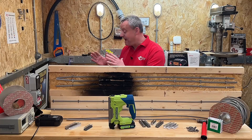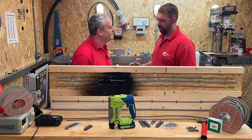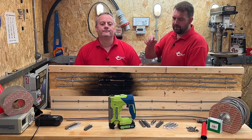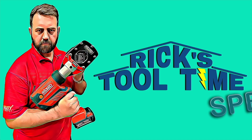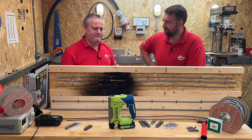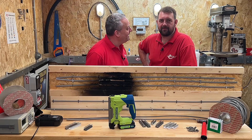Before wrapping up, there's going to be a race to find out how fast the Viper Clip actually is — a Rick's Tool Time special. To see that video, it's been left in the pinned comment and in the description. Who's going to win? Me.